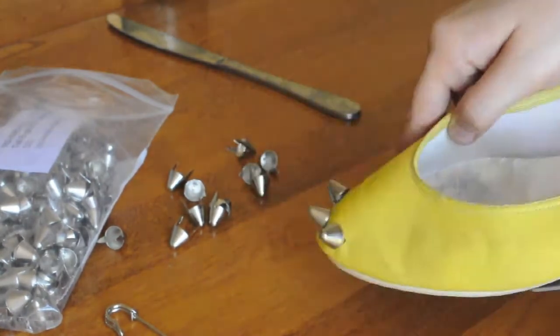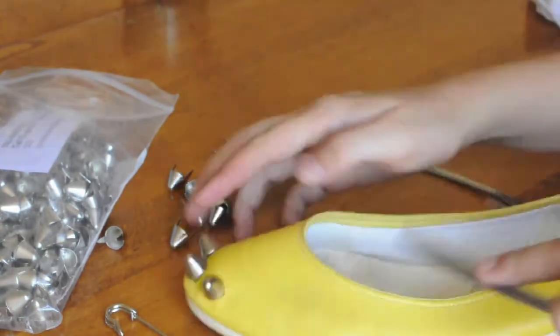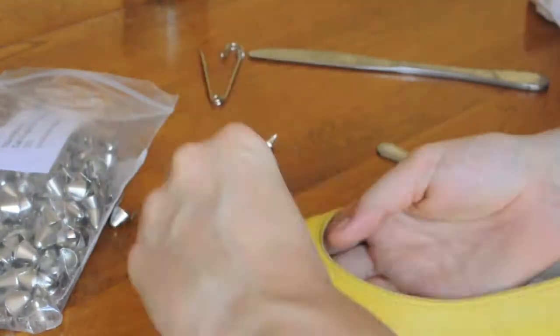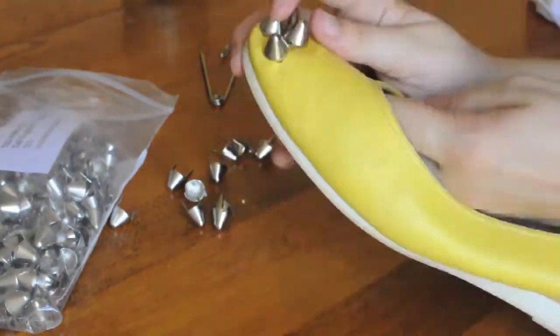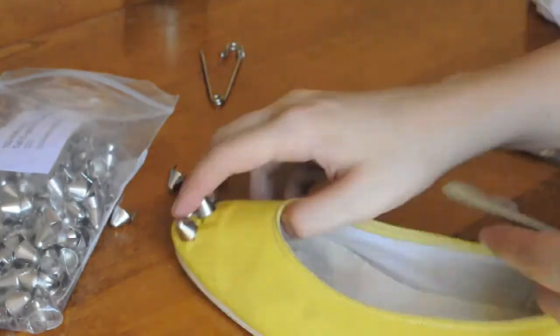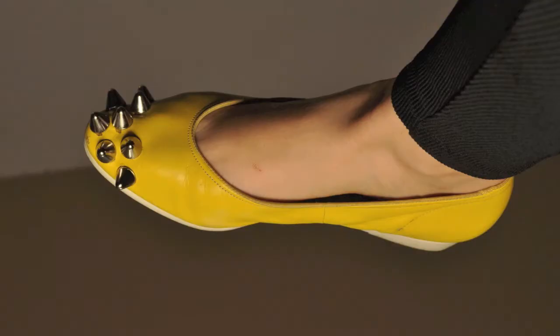To poke the holes, I'm simply using a large safety pin. But you can buy tools for this and I'll put a link below to where you can find some tools. Also, a tip when you're choosing your shoe: choose something that's not as thick as this one. I chose a leather shoe and it was really hard to work with.